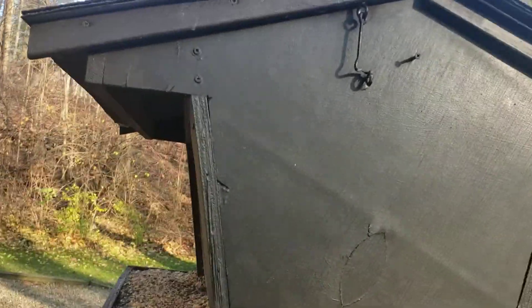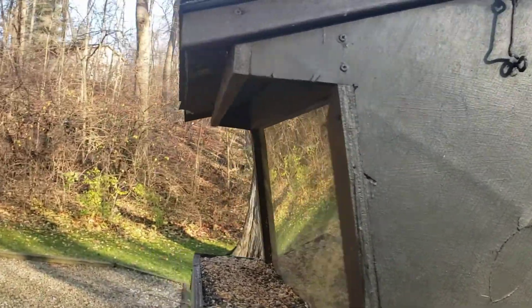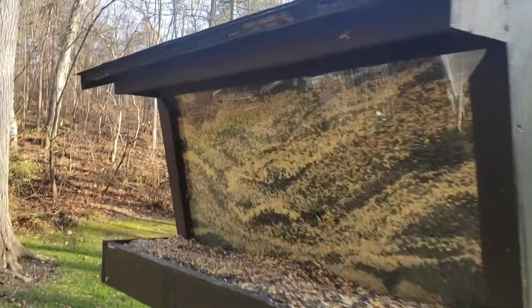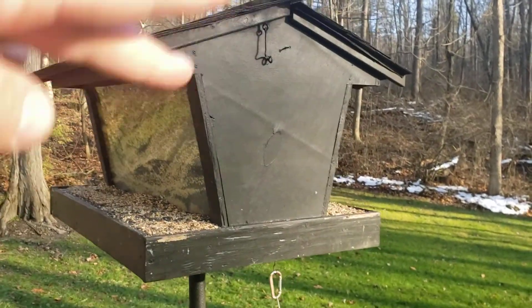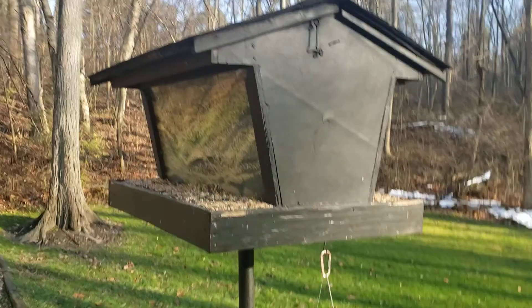I guess I could measure the two roof pieces. They sit on hinges — you can see there are two hinges — so they clamshell open from the top. This side opens up and then that side opens up the other way.